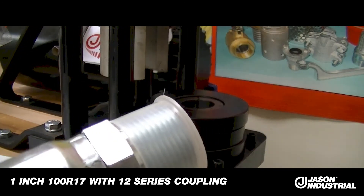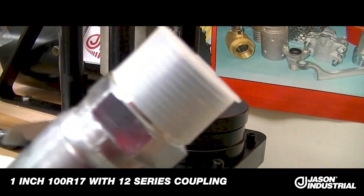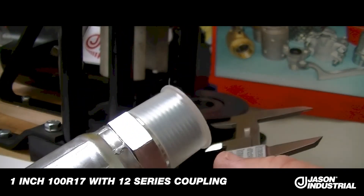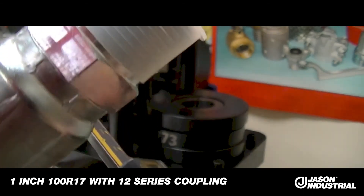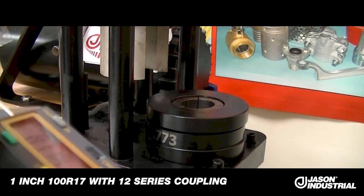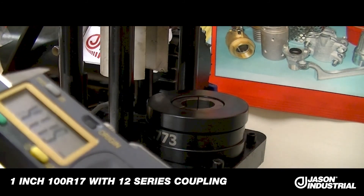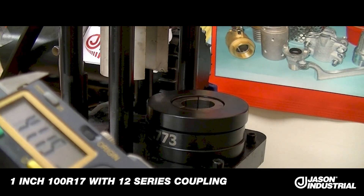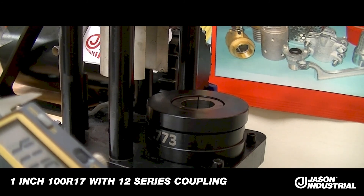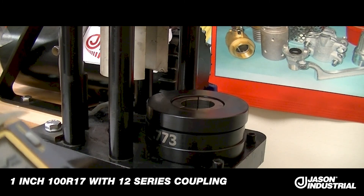We're going to measure the crimp we just did in the conversion kit in the T400. I measure across the center section of the ferrule that's been crimped, carefully making sure I'm centered well. The crimp OD measures 41.15 millimeters. We allow a differential of plus or minus 0.12 millimeters in the crimp diameter — so we are well within spec.